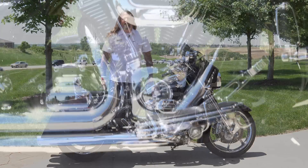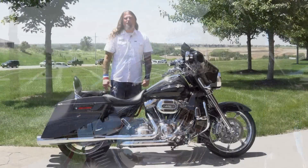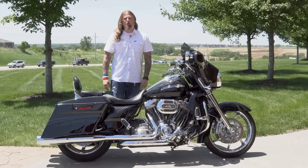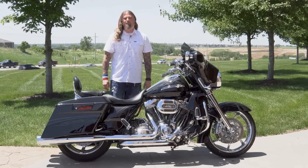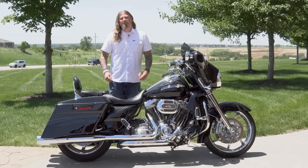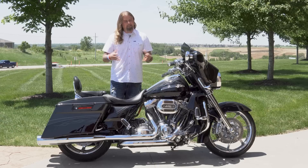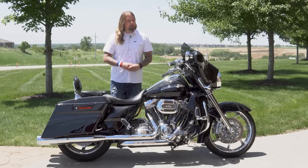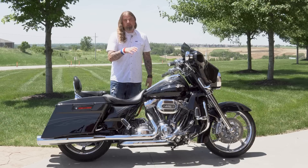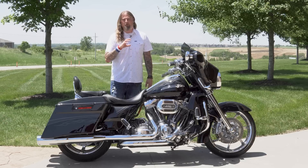Let's start with the engine on this CVO, where you have this Screaming Eagle 110 motor. This is air-cooled, it is a six-speed transmission, and the final drive on this bike is belt. One of the great pleasures of my job is getting the opportunity to take bikes like this out for a ride, and I can tell you that that Screaming Eagle 110 on here is absolutely incredible.